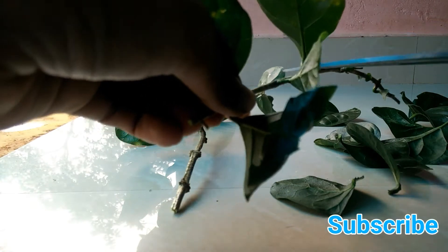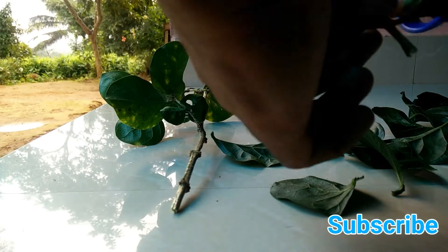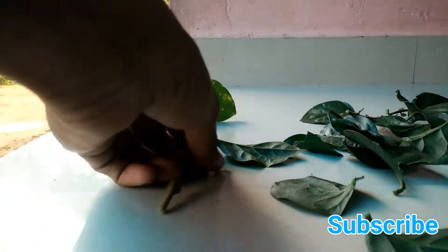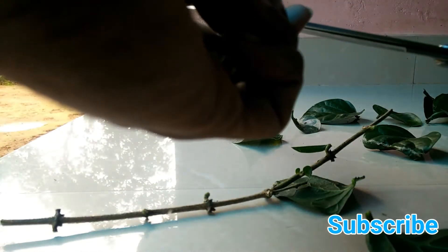As you can see, I am cutting these leaves down from the stem. You can see that one is a pretty much straight one. Now my first stem is finished and I have to cut the other one.